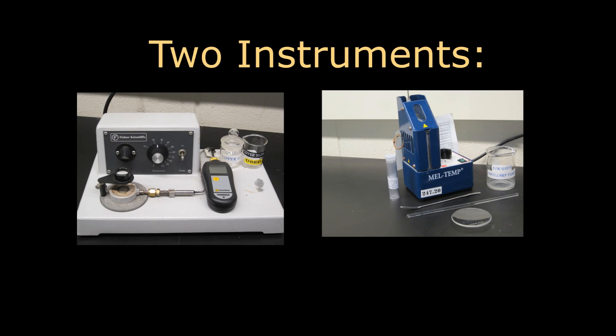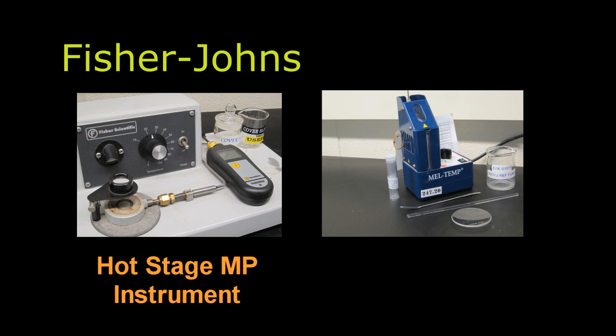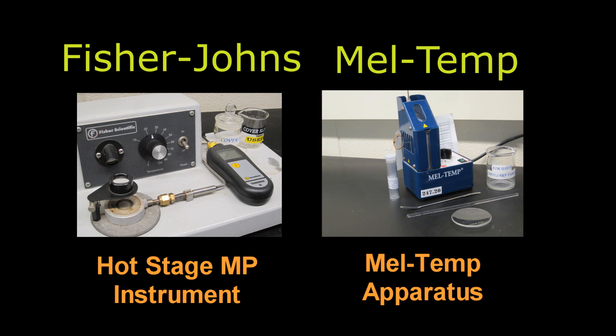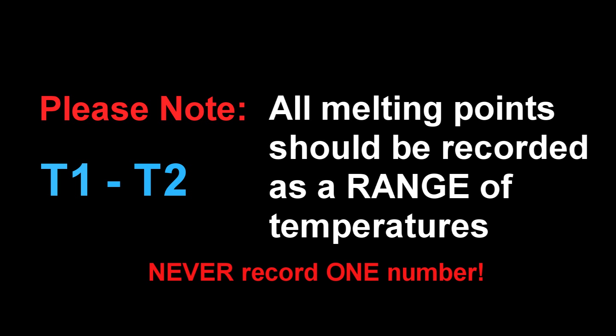There are two main instruments used to determine melting point: the Fisher-Johns apparatus, or hot stage melting point instrument, covered in the first half of the video, and the Meltem apparatus covered in the second half. All melting points should be recorded as a range of temperatures. The first value is the temperature at which a crystal or solid begins to melt or gloss over, while the second value is when the crystal or solid is completely liquid. Never record one number.